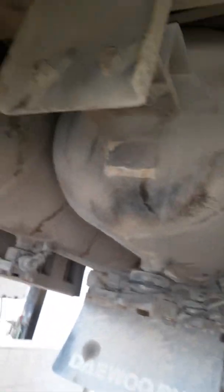Here are our reservoirs. You can see there are two of them: this is the primary tank for the brakes, and this is the secondary tank for the handbrake.